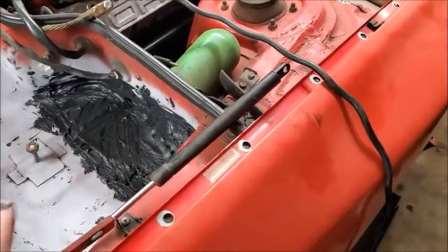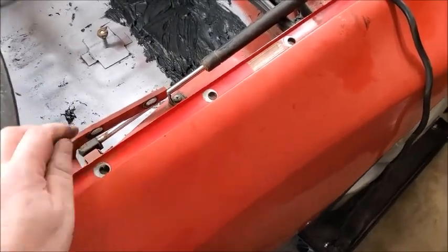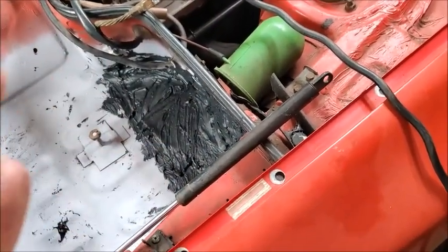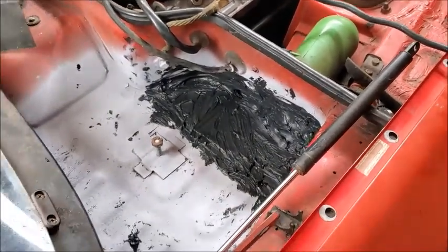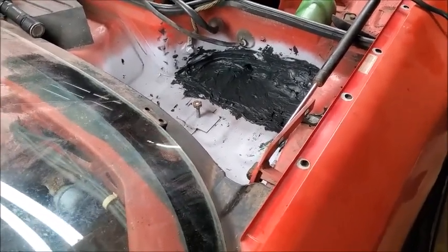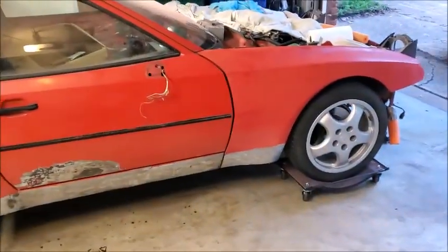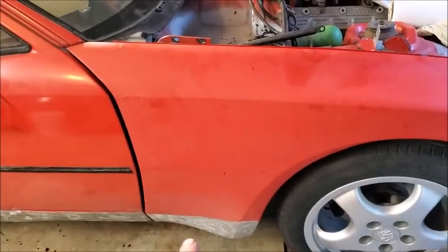Tomorrow I think I'm going to get this fender off and spin the car. That flex seal stuff gets everywhere — I had gloves on but my glove broke on the finger I was using to spread it, so now it's all over my hands. I'm really hoping the flex seal works well — it's rubber so it should last a while. We got the car turned around; I'll get this fender off and then we'll be able to work on it tomorrow.